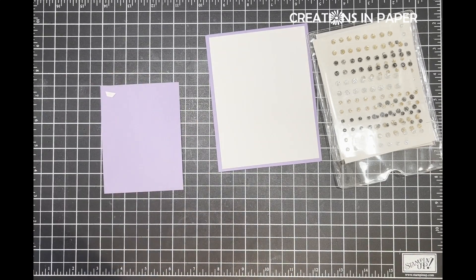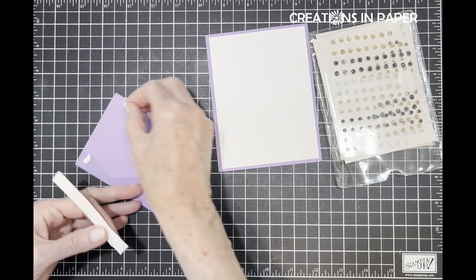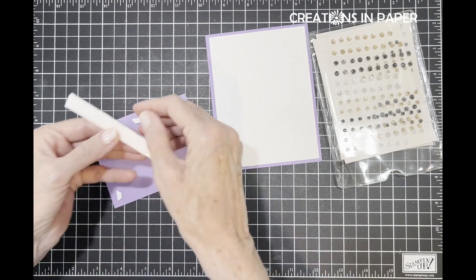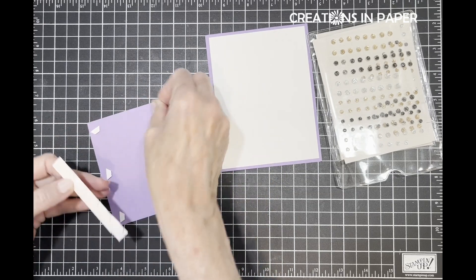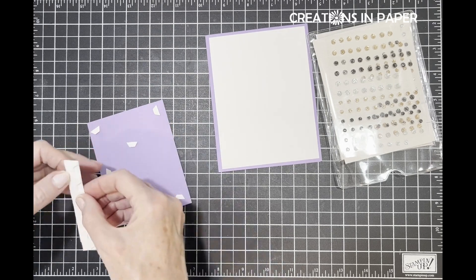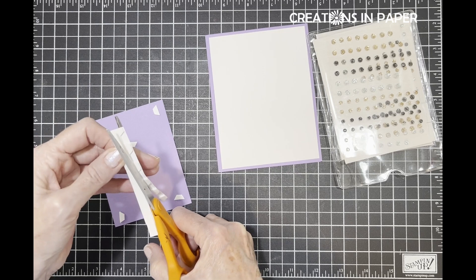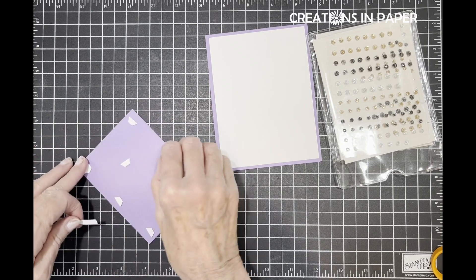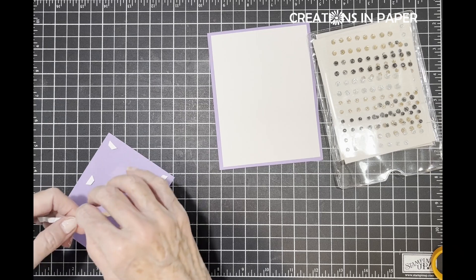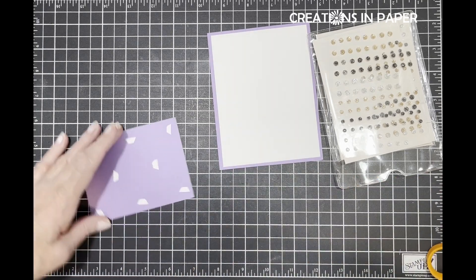Let me grab my dimensionals and start adding them to my card. I have so many sitting around here - I want to use up some of these pieces. I've got strips like this everywhere. I have some that are just the end pieces, the little tiny skinny strips left. I need to move over to my other place for when I need strips. Good thing I didn't press down too hard there.